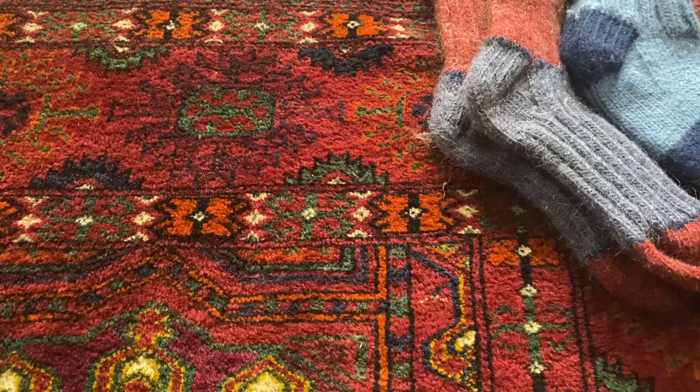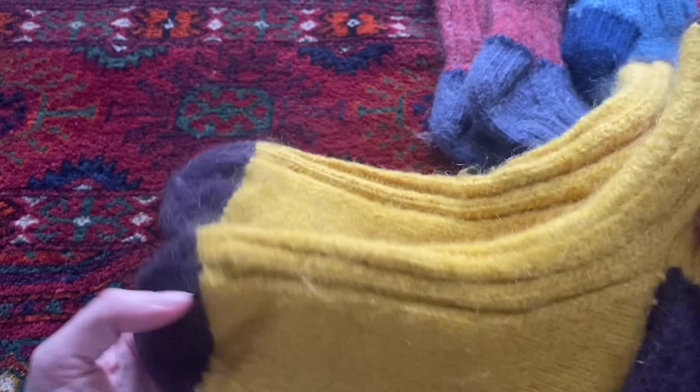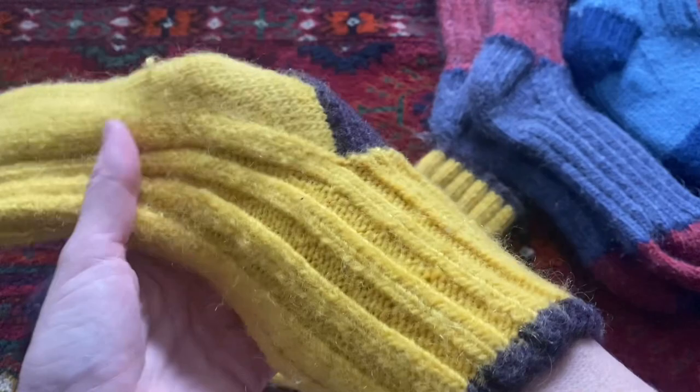I prefer to knit with all natural fibers, something that can be returned to the earth when it is at the end of its life. These socks here are a wool-mohair blend. You can see they felted a little bit as my dad has hand-washed them, probably on water that was a little bit too hot, but they still fit and they're nice and warm and snuggly.